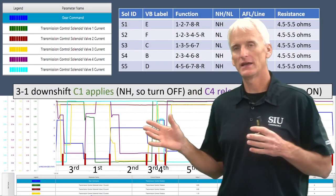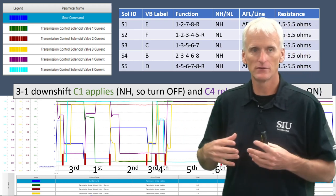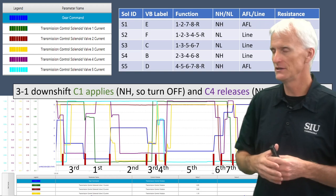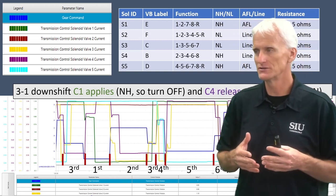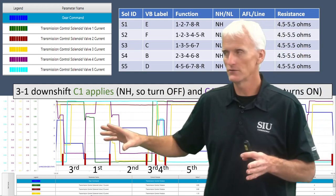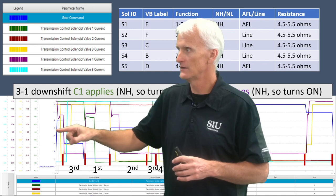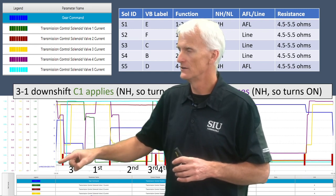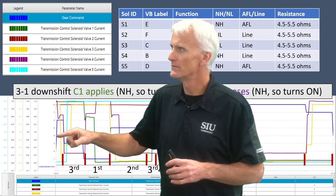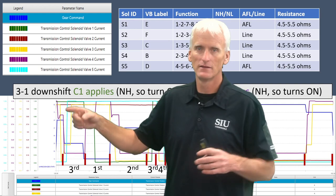On this slide, we're looking at a test drive snapshot from an 8L90, with solenoids one through five graphed out — responsible for C1 through C5 clutches — showing how clutches are controlled during up-shifts and down-shifts. This is from the GDS2 scan tool. It's a great scan tool but there are some quirks — I couldn't reorder the gear command display, so the stair steps look goofy. First goes up to second, then down to third, then up to fourth. I put labels on to show what gear we were in at given times.